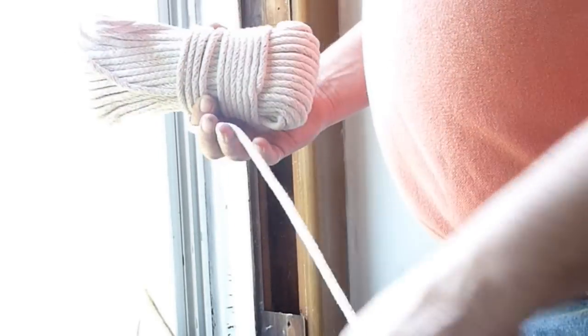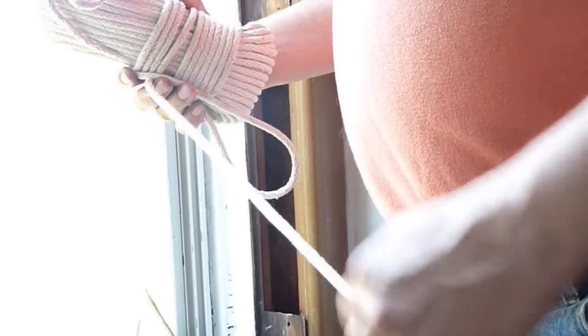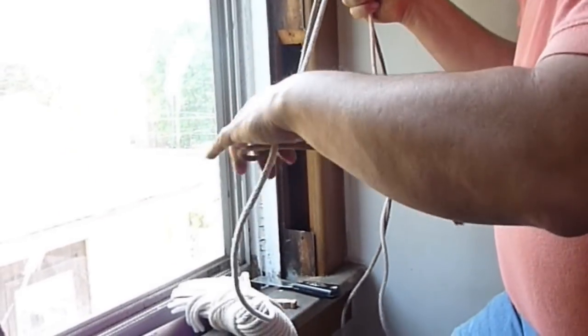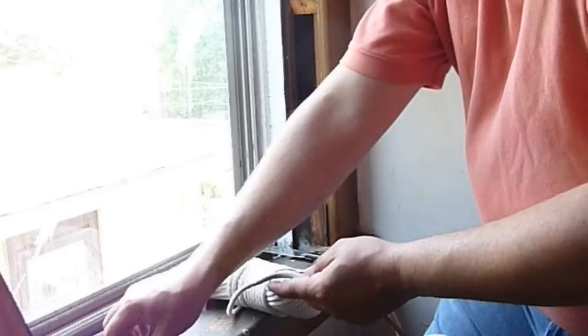Replacement sash cord can be purchased at any Home Depot, Menards, or any hardware store. It comes in different diameters — we're using a quarter-inch diameter for our project today. Take the old sash cord if you have it available and use that to measure the length of the replacement sash cord, as the length is very important.